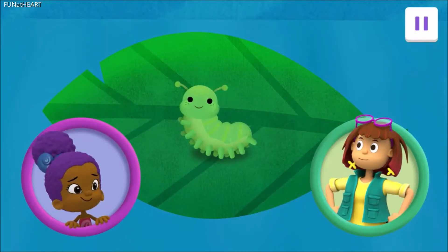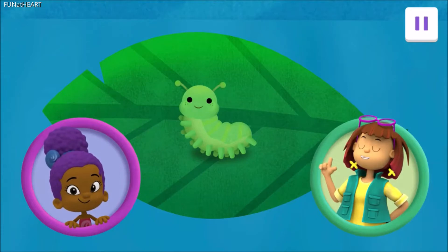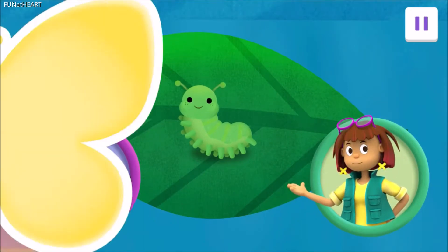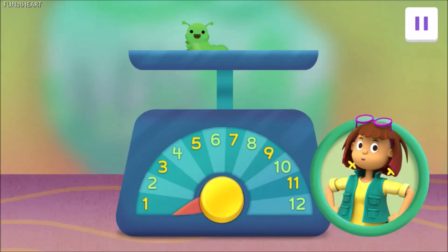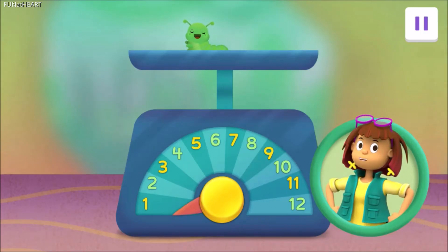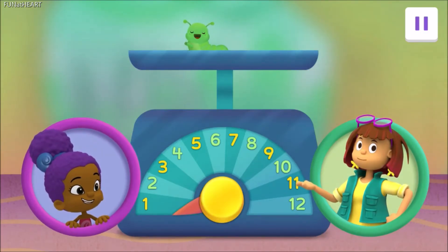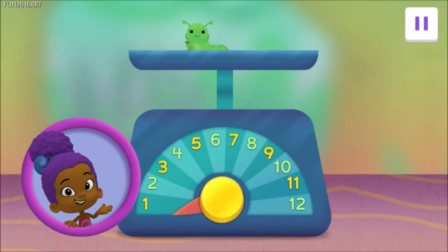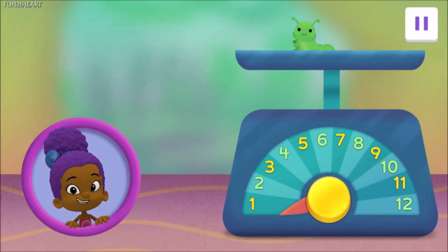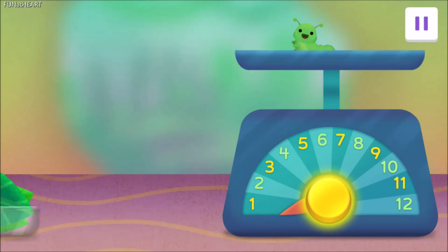Here she is! It's a tiny baby caterpillar! Yes! A cute little larva! She won't stay that little for long. She will need to grow ten times her weight before she is ready for the next step. Zooli, will you two please feed the baby larva? We're on it, Professor! Let's get this little larva ready for metamorphosis. Drag the leaves to the caterpillar until the scale reaches ten. When you're done, tap the yellow button.